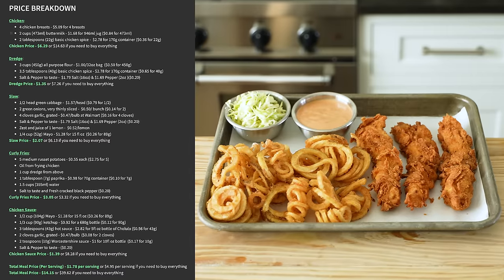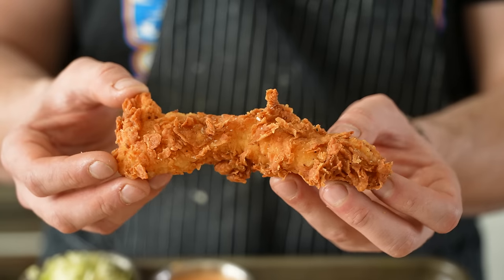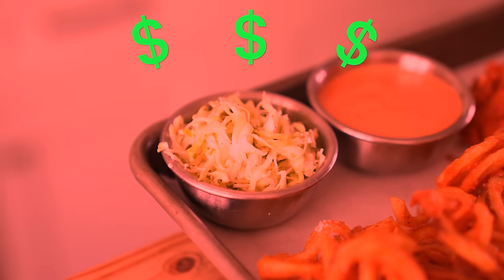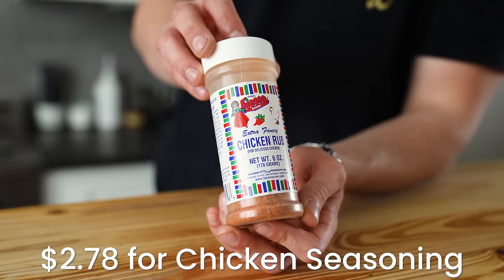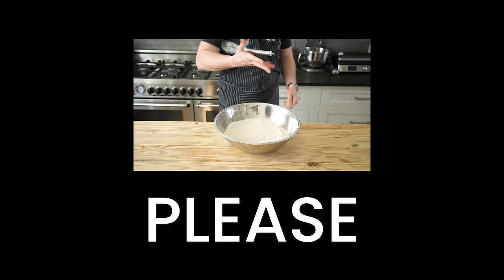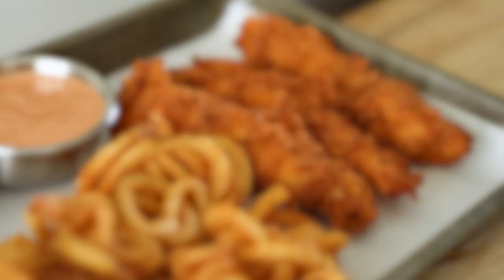The best way to save money is to use what you already have. Although I always recommend making your own spice mix, the number of spices I would use here would make this two to three bucks over what I want this to cost. So we found a chicken seasoning that tasted decent for about $2.78, and we're only gonna use some of it. Just make sure it has salt — fried chicken without generous salt is like earth with no oxygen.